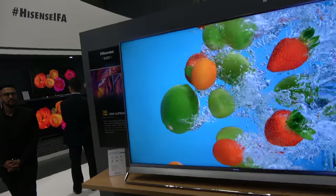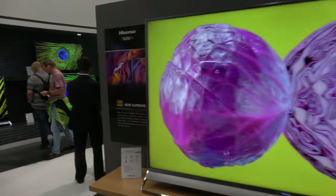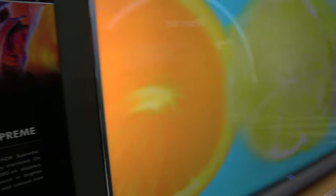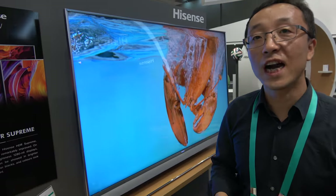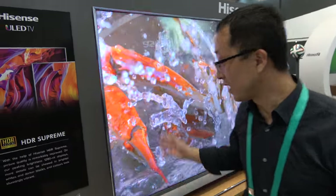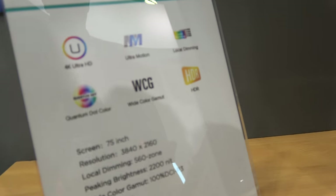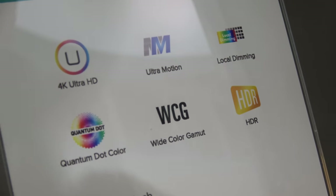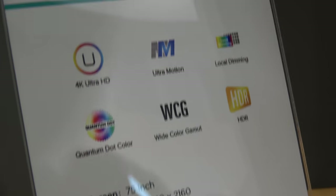And here we're looking at another different one. What's HDR Supreme? Is it HDR10 Plus? No, no. We can achieve HDR10, not HDR10 Plus. And also this one is QLED. Double-brightness HDR Supreme.